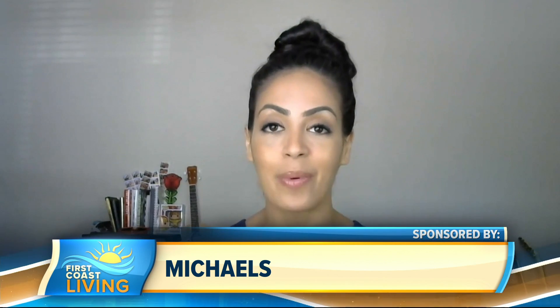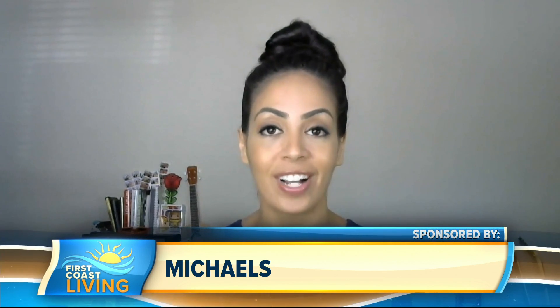We are officially in spooky season, and Halloween falls on a weekend this year. The pandemic might be putting a damper on things, but it doesn't have to. We can take Halloween into our own hands, and we're speaking with DIY expert Melissa Durong-Font to learn how.